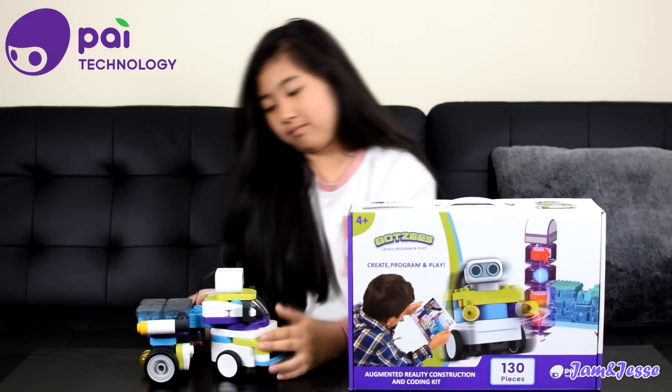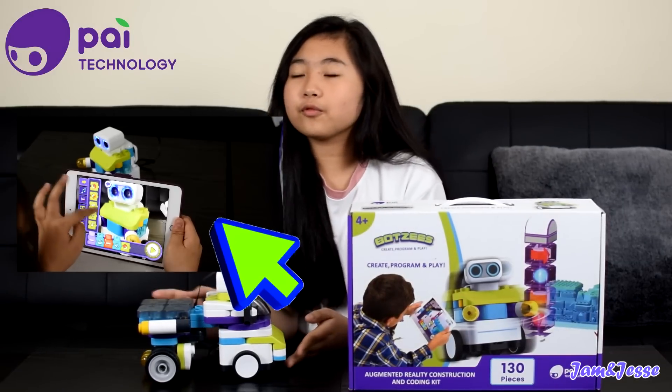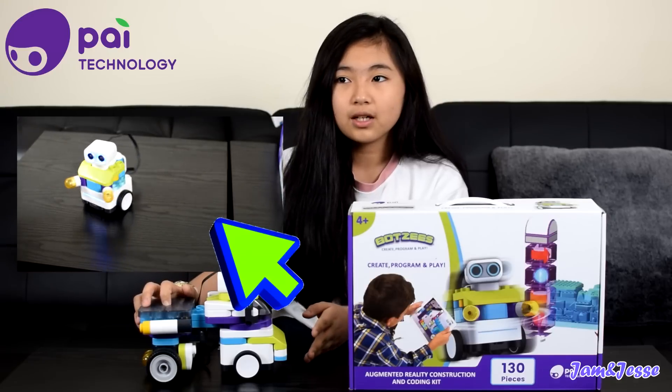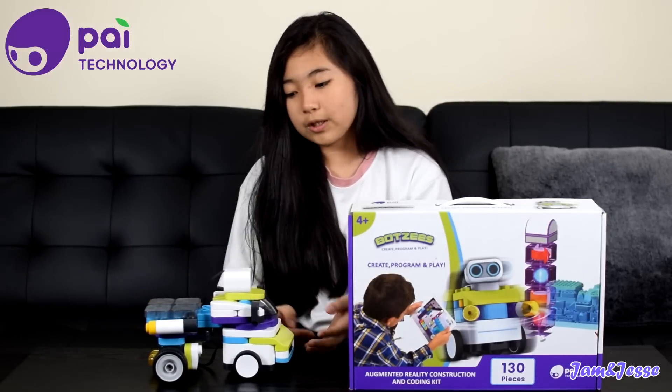It wasn't in the instructions, but I kind of wanted to add those little lights at the back. My favorite figure that I made was the first one because that's the simplest one and you can do so many things with it. The monkey — you can just drum with it, but most of it you can't even move. So the first one was pretty cool.